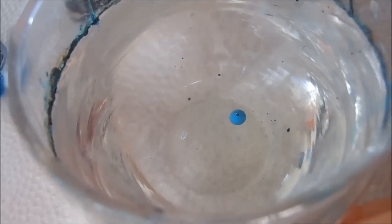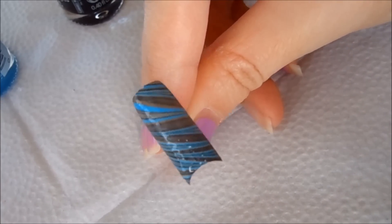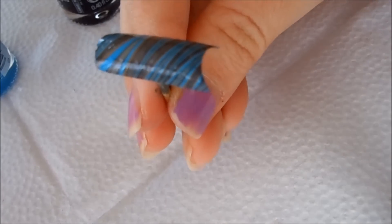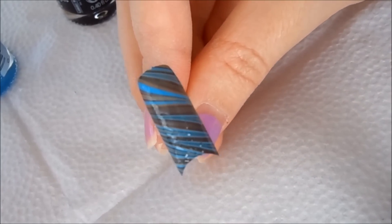Let me just go ahead and move the water. And here is my diagonal stripes. As you can see there are blue, orange, and black stripes. Of course you can do this look with different colors depending on your preference. So that's the first look and I'll be right back with the second look.